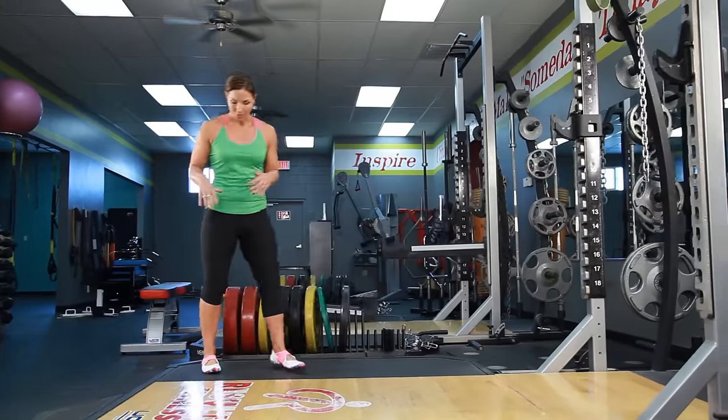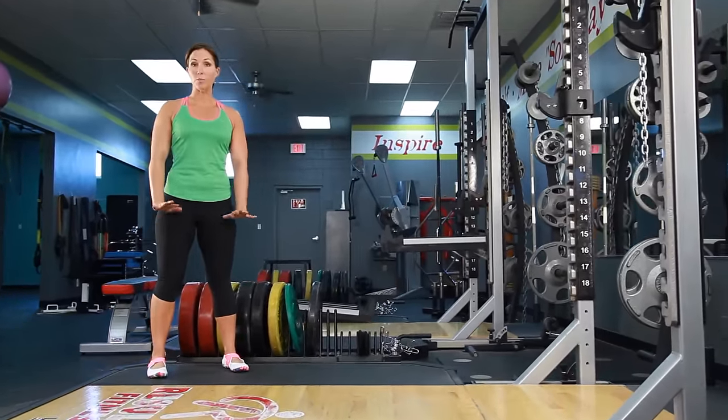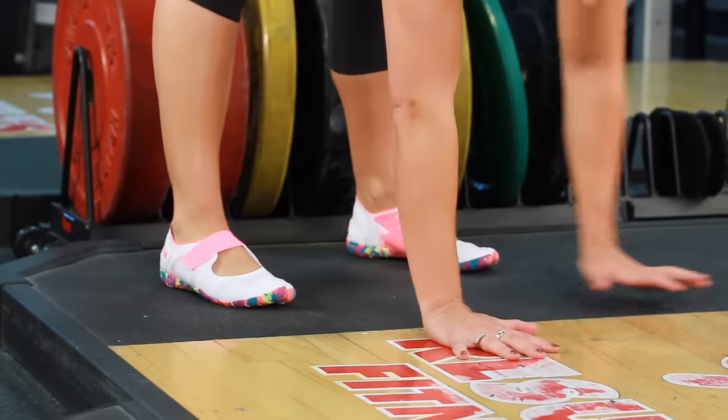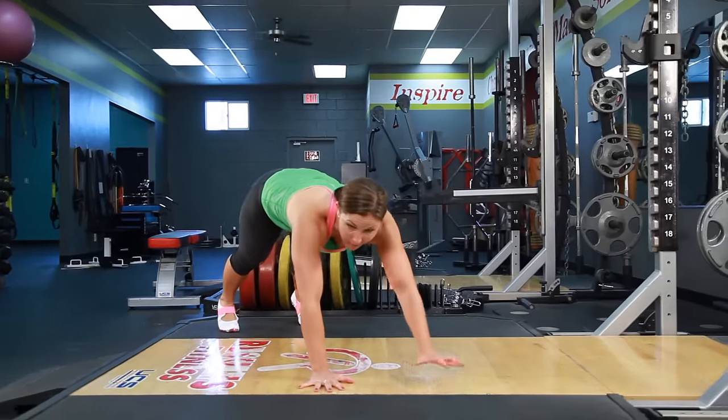You're going to start with your feet shoulder-width apart, and you're going to keep your legs nice and straight as you bend down and touch your hands as close as you can to your feet. From there, you're going to walk your hands out one at a time, really keeping those legs straight as you go.